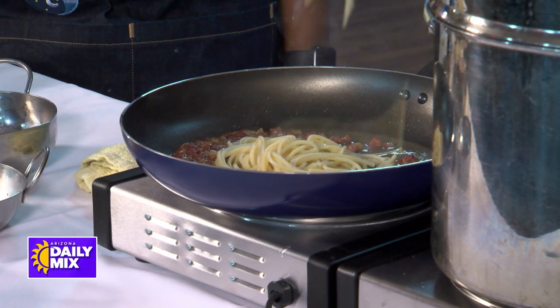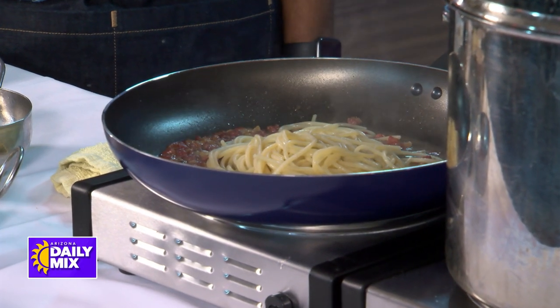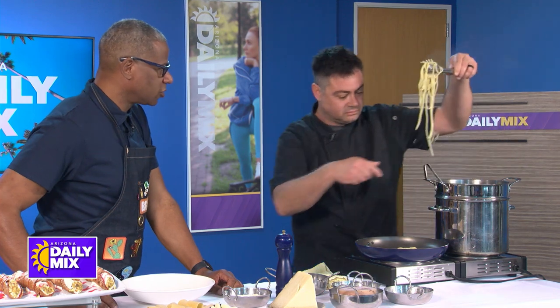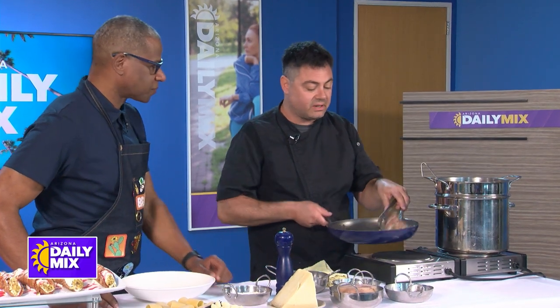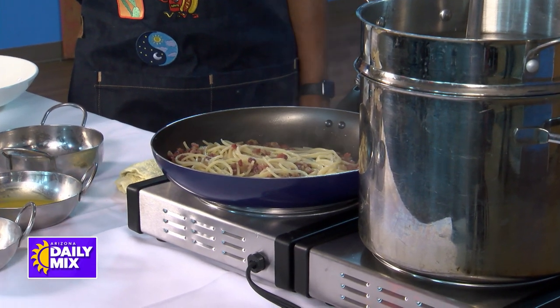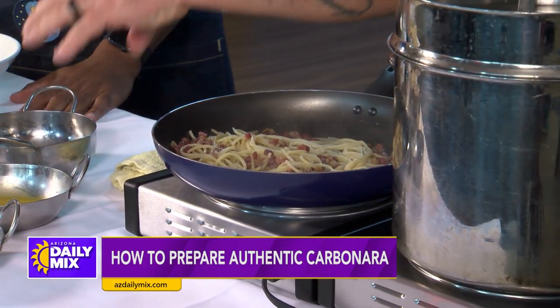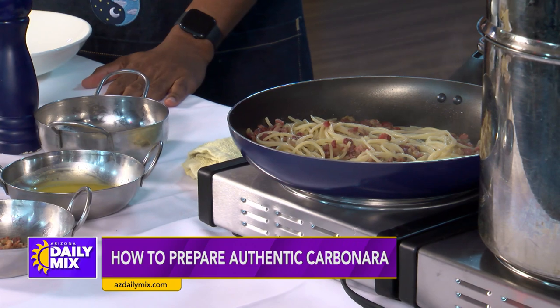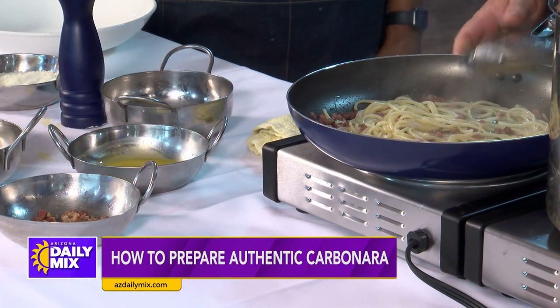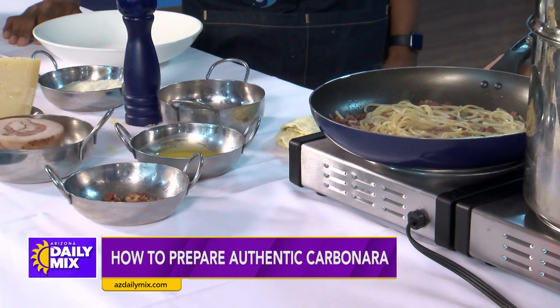There we go, putting that all in there. This is one of your signature dishes there at the Italian Daughter. We make our carbonara every day at the restaurant. We actually use the egg yolk at the end — we table-side the egg yolk on the pasta at the restaurant. So, now what do we got next? The best part is we got to take it out of the heat.